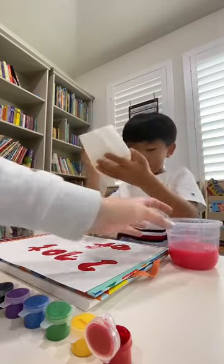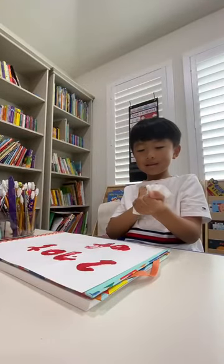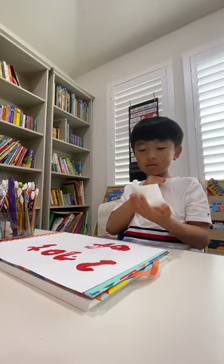Dry. Next. Yellow. Ready? What's yellow? Yellow paint. Yellow paint.